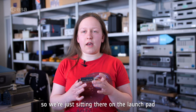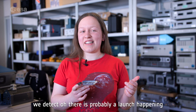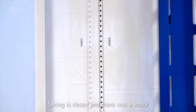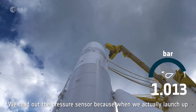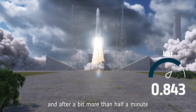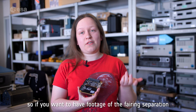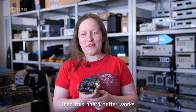We make decisions based on all three sensors to ensure that even if one fails, we can continue. So we're just sitting there on the launch pad, and as soon as we get shaken, we detect there's probably a launch happening — but it could also just be that the fairing was closed and there was a shock. So how do we detect the difference? We read out the pressure sensor, because when we actually launch, the pressure drops, and after a bit more than half a minute, the pressure will drop to 0.5 bars, and then it will wake up the system.